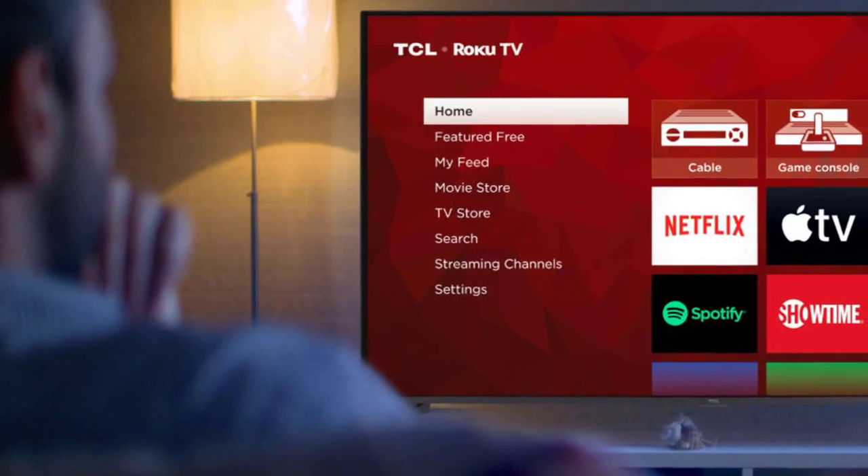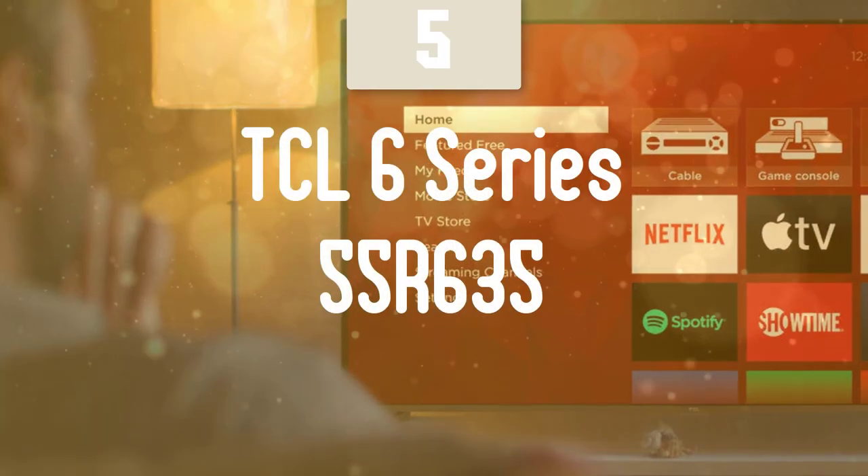We are going to start this list with the best budget option that you can get your hands on. Number 5: TCL 6 Series 55 R635.